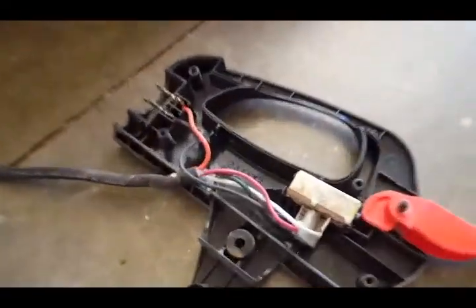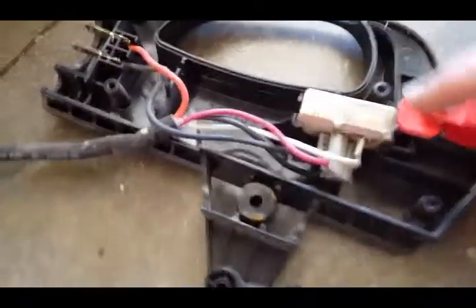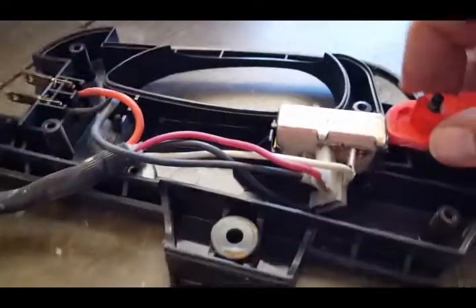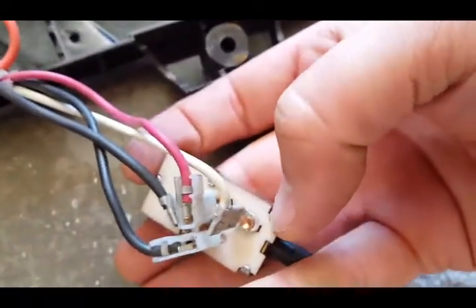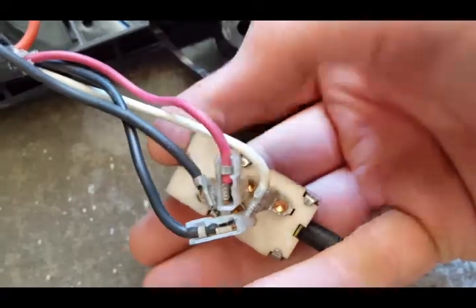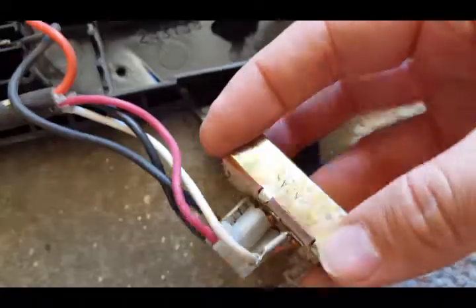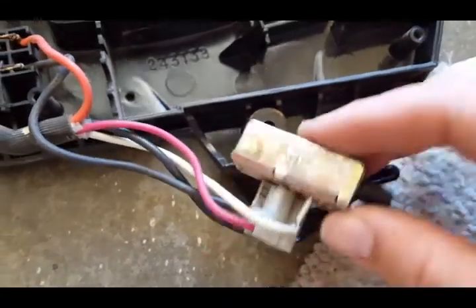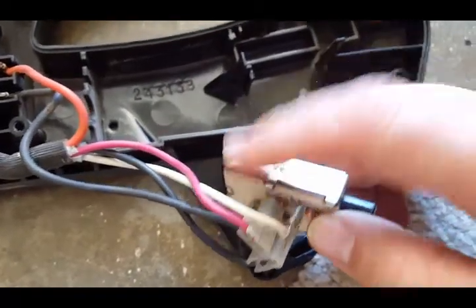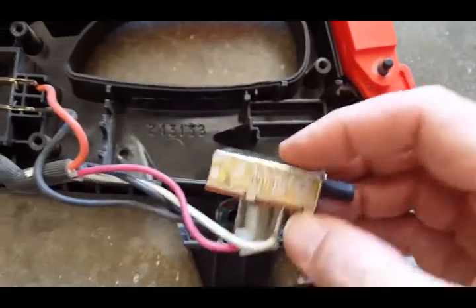Just take a few screws off and you can take it off real easy. You can take this switch out, take it apart, and on this side just bend these little tabs. When you take it off, make sure you don't lose any small pieces. Mine was nice and clean — wasn't corroded or anything.